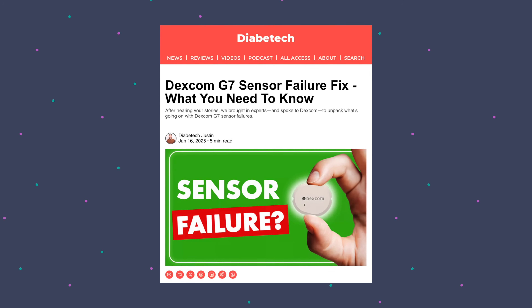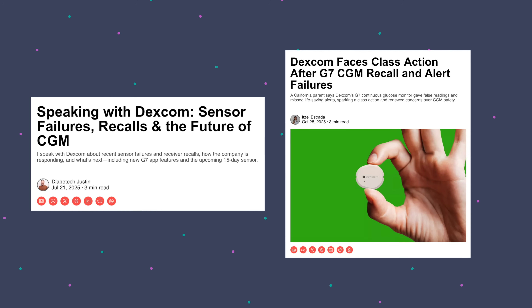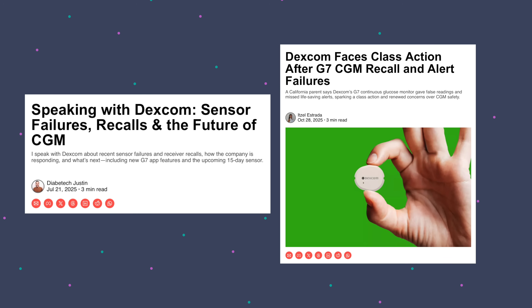I do believe that Dexcom has a lot of trust to regain in the community with this sensor, at least the tight-knit community and a lot of influencers. I'm writing an all-access article about how I believe Dexcom needs to regain this trust — what I think are the five things they need to do. You can read that on Diabethtech.info. They've got a lot to prove because there was a rocky start when G7 first came out with sensor connection issues, and these more recent issues have proved to be an obstacle for a lot of users.